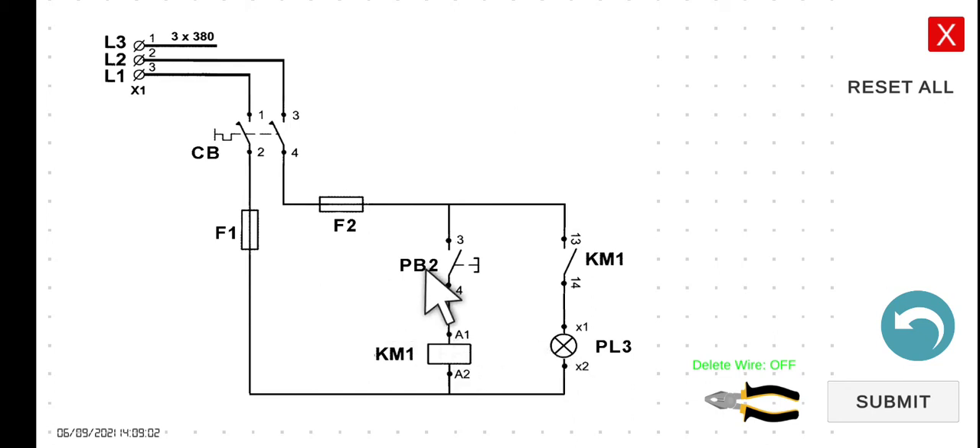However, if we press PB2, current will now be able to flow through KM1, putting it in an energized state. When energized, you will hear a clicking sound. That means the 13 and 14 normally open contact will now close. Once that normally open contact closes, current can flow through that line, and PL3 will now be turned on.